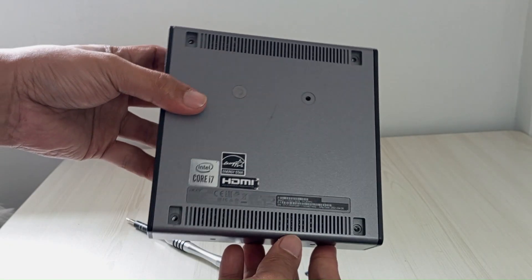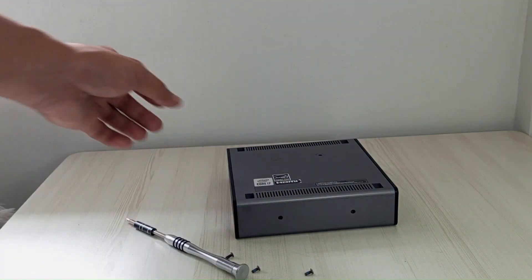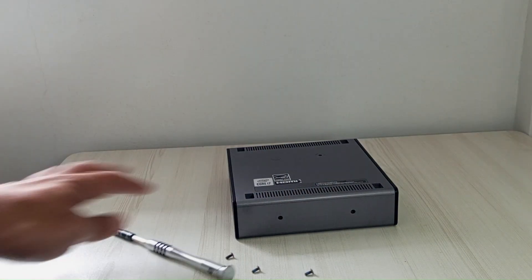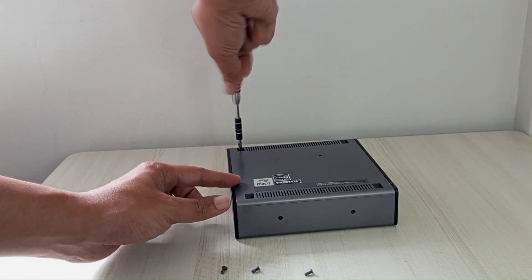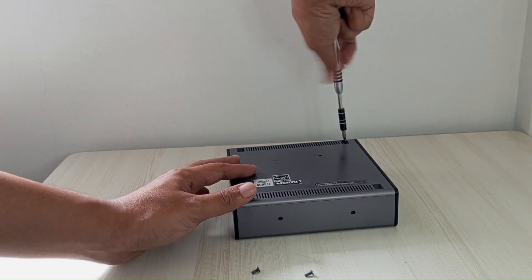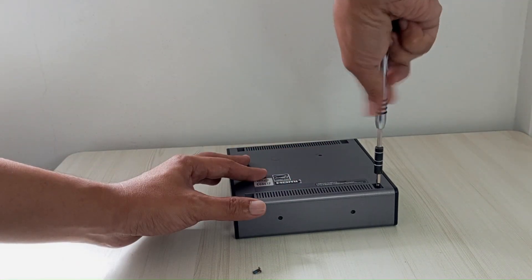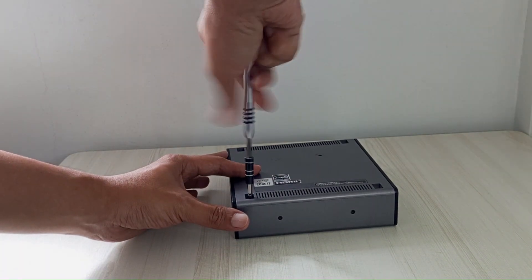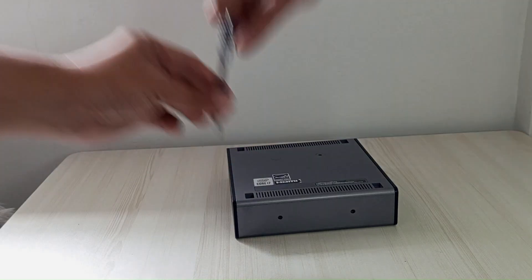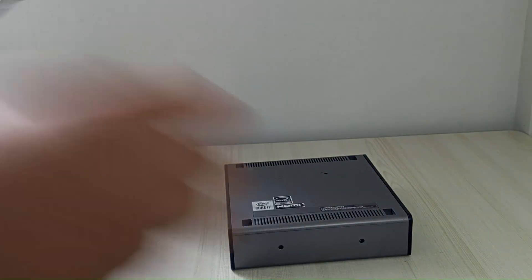The final step is to secure the bottom cover by reattaching the four screws and their corresponding rubber pads. Start by gathering the four small Phillips screws you removed earlier from under the rubber feet. With the bottom cover already snapped into place, flip the Chromebox upside down so the bottom is facing up. Locate the four screw holes, typically found at the corners where the rubber pads were originally placed. Using your Phillips screwdriver, carefully insert each screw into its respective hole and tighten gently until snug, being cautious not to over-tighten, as this could strip the screws or damage the plastic threads.